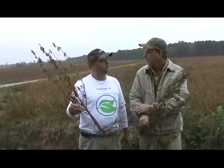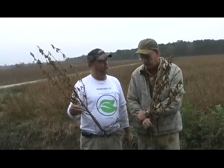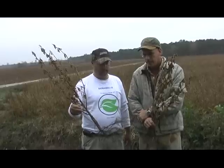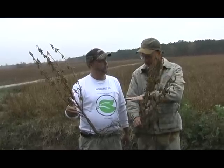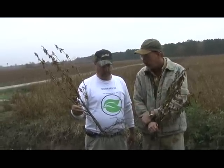I plant my beans in 15-inch rows and it didn't take long before they had the whole ground covered. They can't feed out — they grew good and flat, had a good growth, and with roots like that you can't help but get good growth.